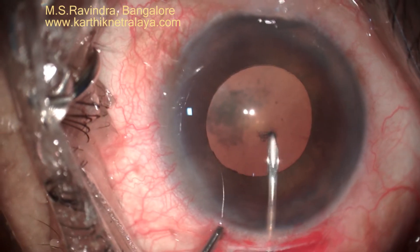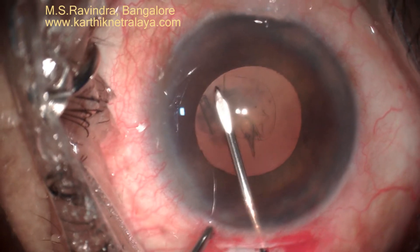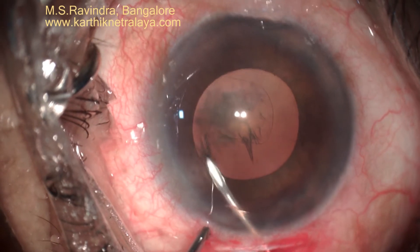The cystotome is taken through the floor of the tunnel so that the viscoelastic in the anterior chamber is trapped inside. It doesn't leak and doesn't shallow the chamber during rhexis.